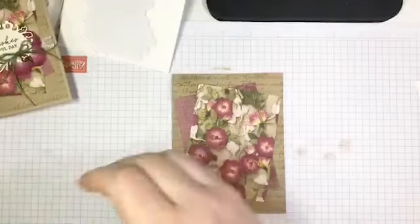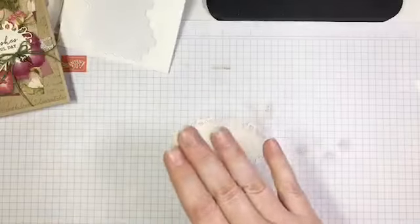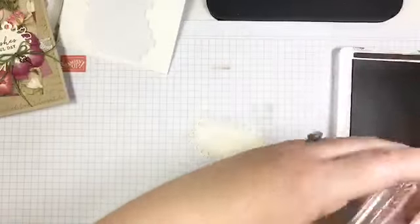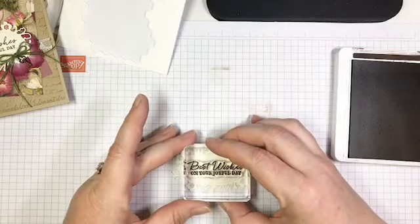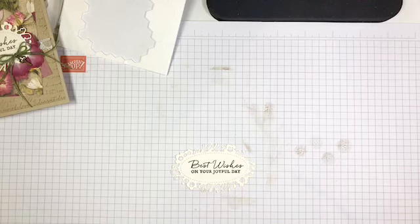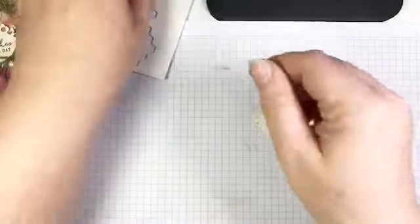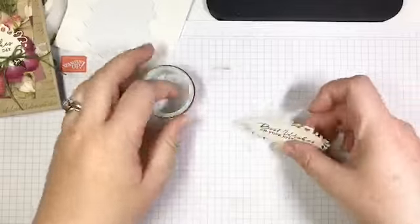Now I'm going to bring in yet another one of these labels — I just love them. I need my 'Best Wishes' stamp and my Early Espresso ink. I'm going to ink up 'Best Wishes' and stamp it right in the center of my label. There we go — that one's better. Now if you look at my original card, I created the illusion of two flowers sort of peeking out from behind the label — this is actually just three petals.